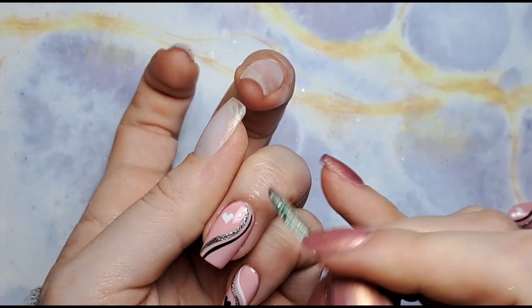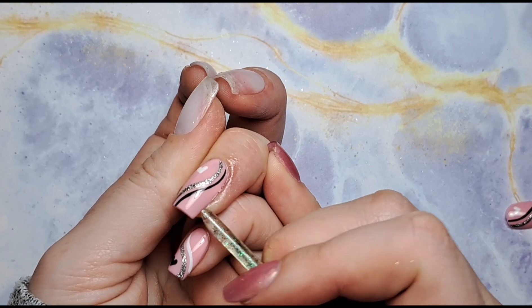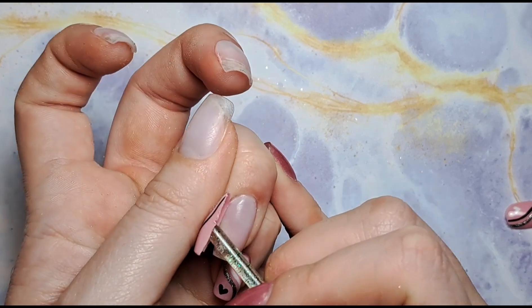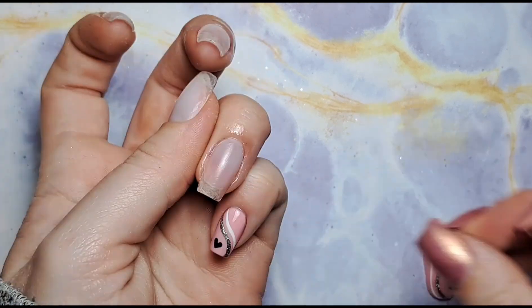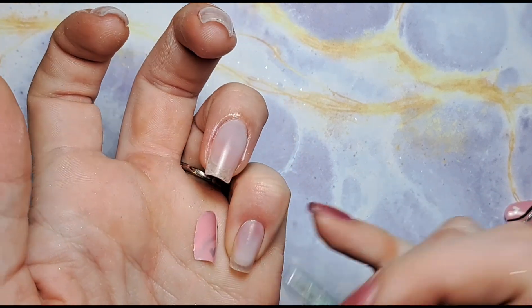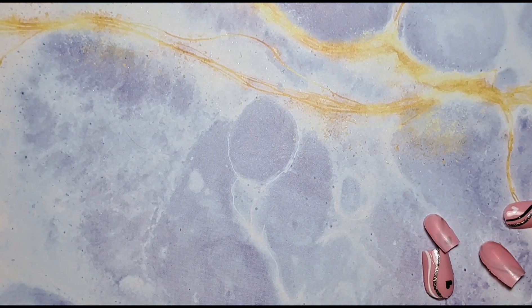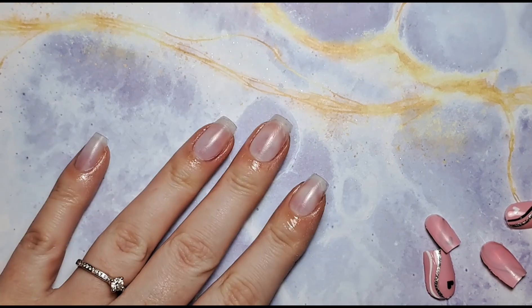I need to file that — that's not peel-off base coat. Oh this is so satisfying, I love it when they come off all in one piece. And again, perfect! So yeah, I hope you enjoyed this video — thank you so so much for watching as always and I'll be back soon with another video. Bye!